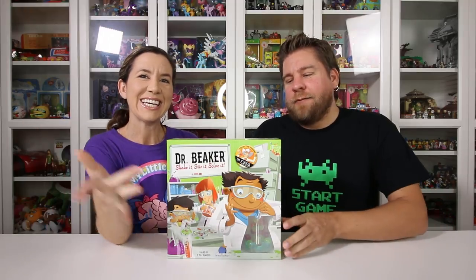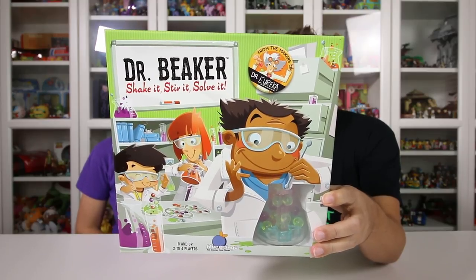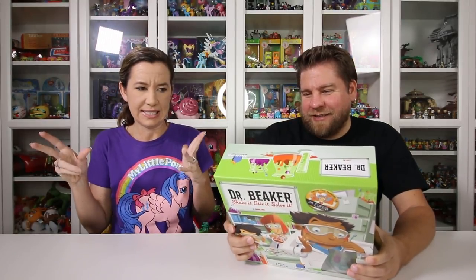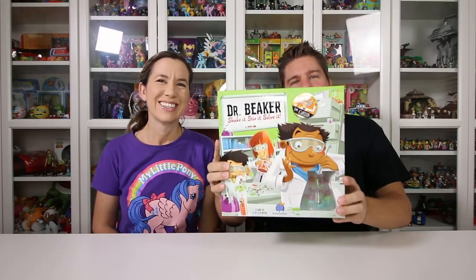Hey guys, it's Mike and Holly and we've got a new game today called Dr. Beaker - shake it, stir it, solve it. Dr. Beaker! We're gonna become scientists. Bad scientists. We do need to thank Blue Orange Games for sending this to us. Thank you guys.